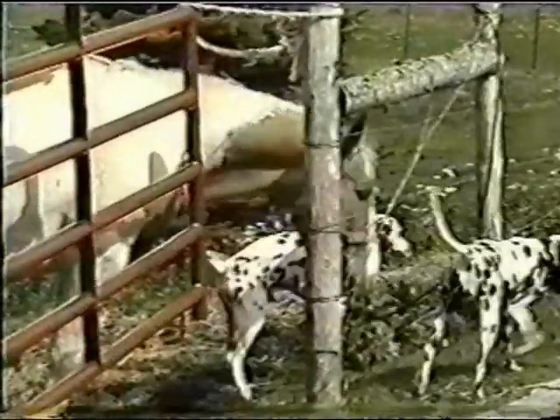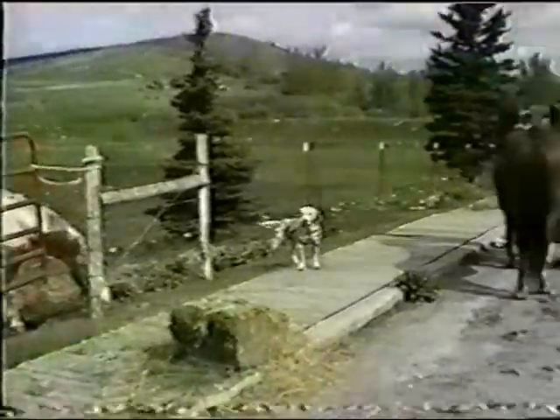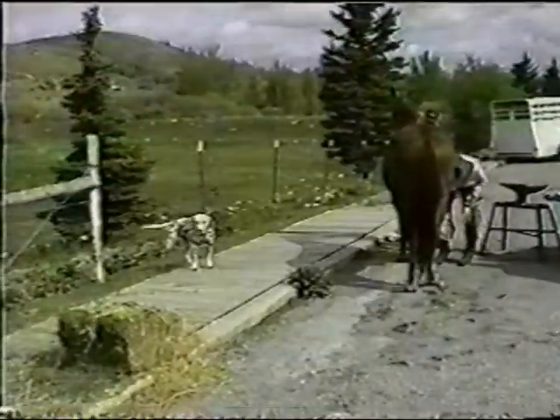Meanwhile, back at the ranch, Willie takes the daily trip with me to the stables to feed and care for the horses. Willie is always on leash and soon becomes accustomed to the horses and their mannerisms. Here Willie is tied to a post while the horseshoer is shoeing horses.